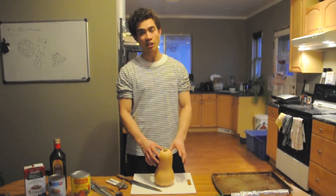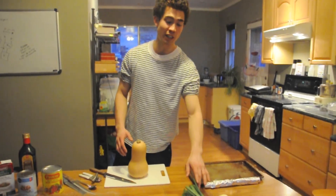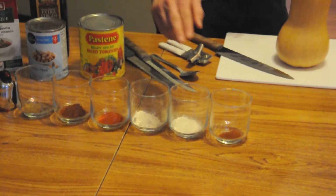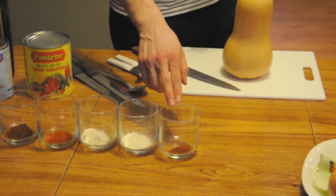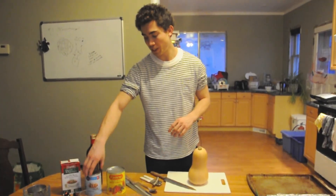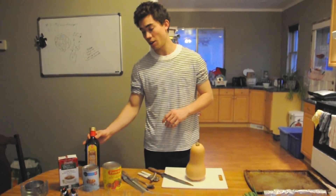We've got butternut squash, parsnips, carrots, green onion, celery, and a yellow onion. For spices: cumin, chili powder, paprika, onion powder, garlic powder, and chipotle chili powder, as well as some organic vegetable broth, raw chickpeas, diced tomatoes, and olive oil.